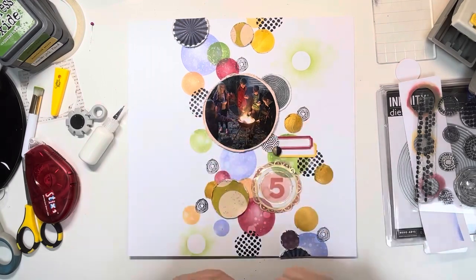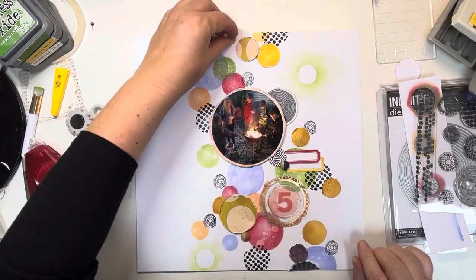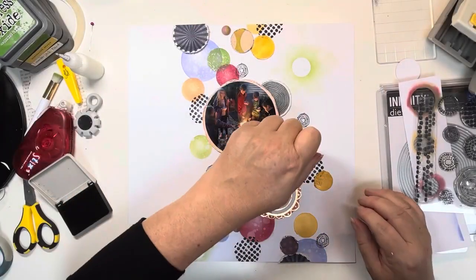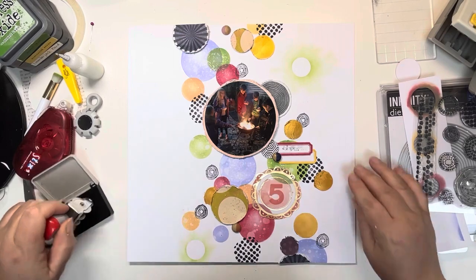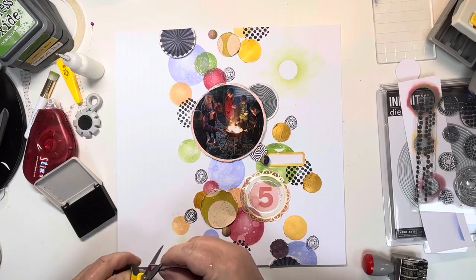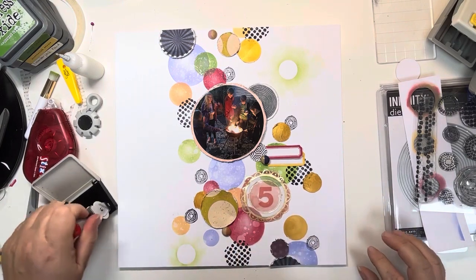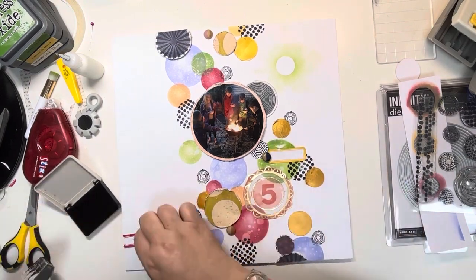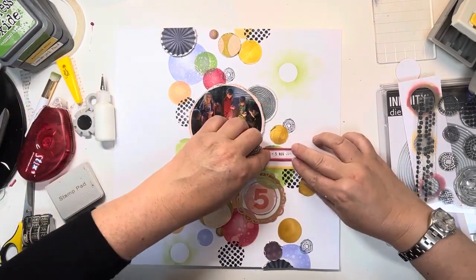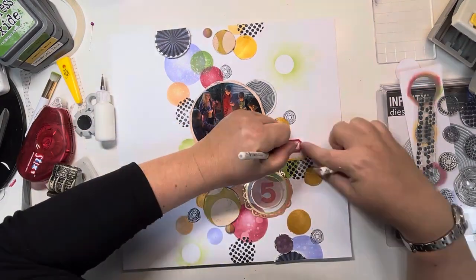Now coming in with some of the resin dots that we sell at Hey Little Magpie — just a little blue one to fill in the gap next to the yellow label, then one at the bottom in orange and one at the top in pink. Then I'm adding my date, but it doesn't work terribly well — I think the label must have been a bit wet. So I pull that one up and just replace it with another one. The beauty of using a stamped label — you can create as many as you need! Trying again, and I move the label out to the side, and that works beautifully.